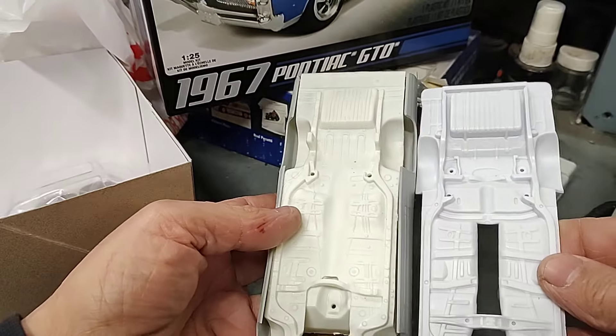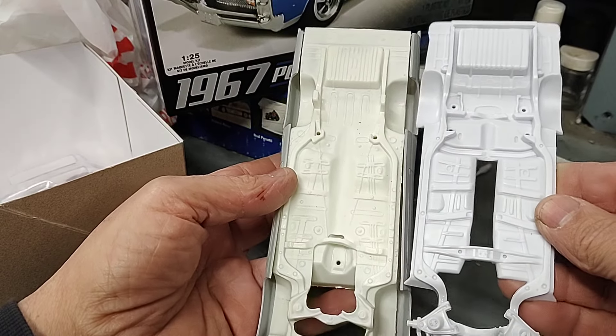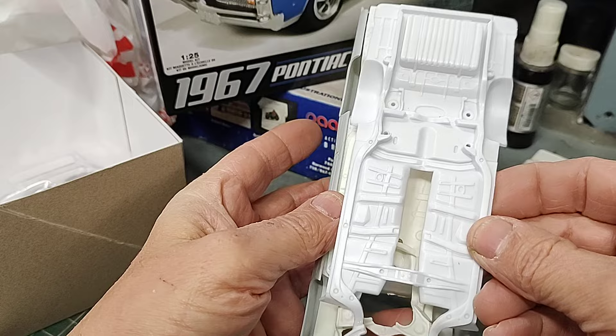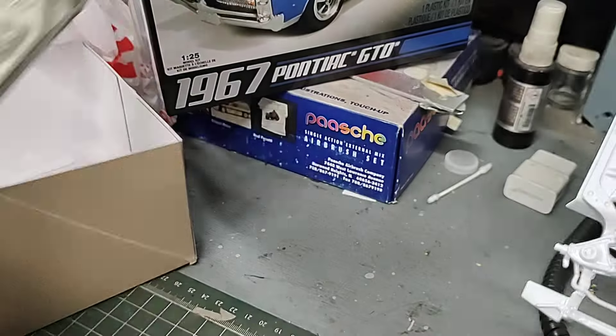That chassis is going to go into this body - the wheelbase and everything is the same. The only thing is this one is wider right in here, so I'm gonna have to Dremel down those fender wells so it fits in there. But that'll give me a much better chassis for the GTO.